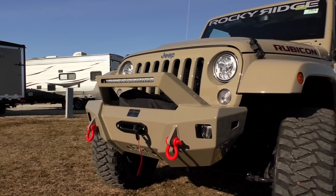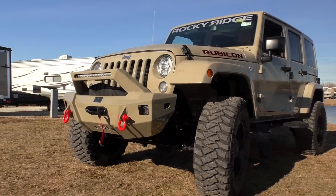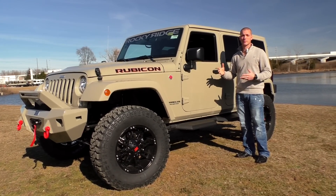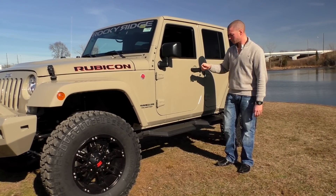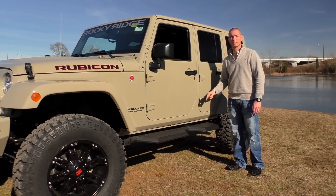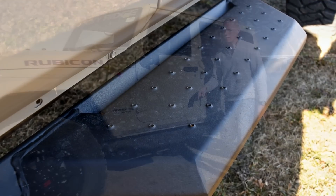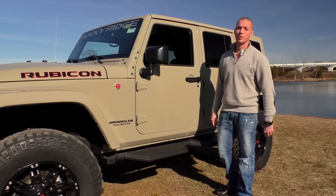As you move down the side of the Jeep, you'll notice it's got the factory painted fender flares. The top is a three-piece removable hard top — the front two sections come off similar to a T-top style design, and with the removable bolts the back section comes off in one big piece. The side steps are the Summit side steps, with a perforated platform on top. And Rocky Ridge never forgets the built-in bottle opener right there on the side.